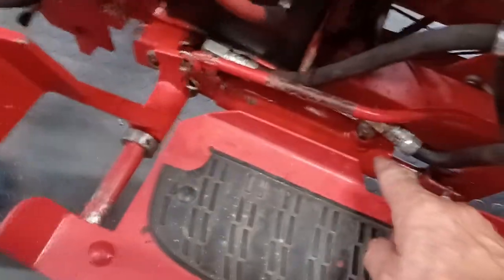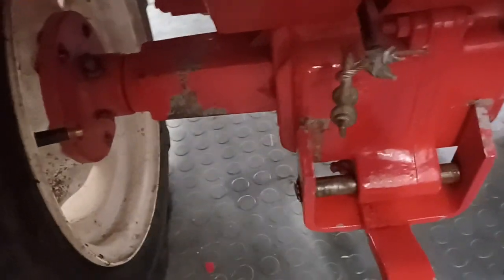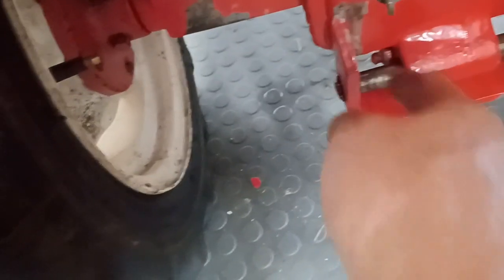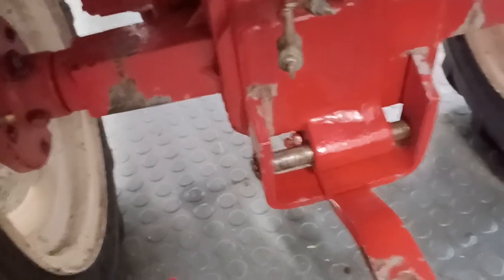I've been messing with this — I've rebuilt this little cylinder right here. It's got a hydraulic lift on it for the mower deck and any kind of attachments. There's a cable back here that comes in and out with the cylinder. It's supposed to have a bracket back here that pivots on this shaft, so when you have an implement hooked up back here, that's what raises and lowers it.